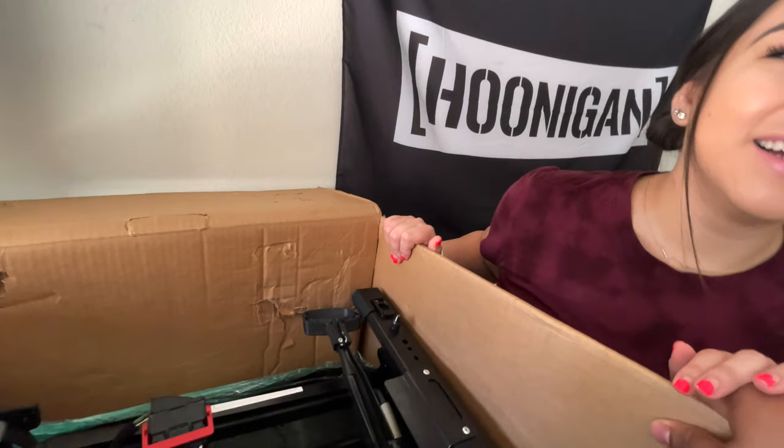We appreciate your support on the channel — we're almost at 400 subscribers. I say thank you every single time we record, because every single time you guys still surprise us by the amount of people subscribing. It's crazy.